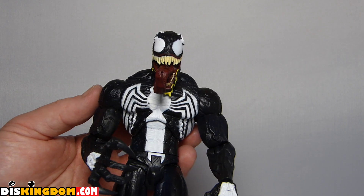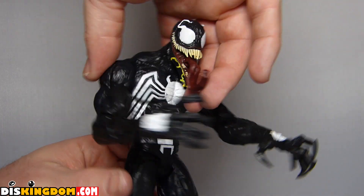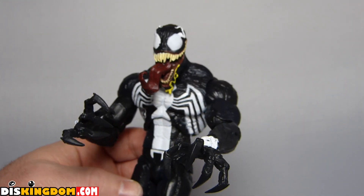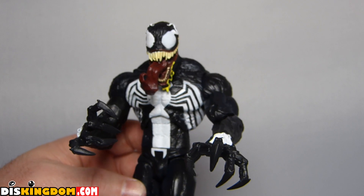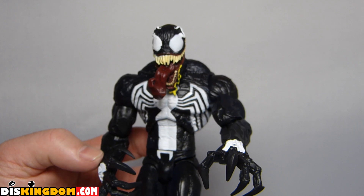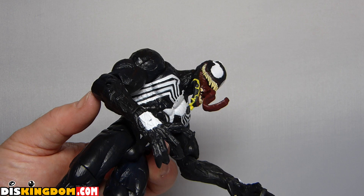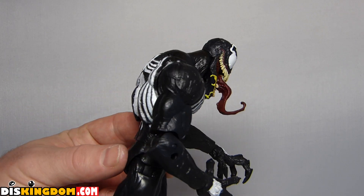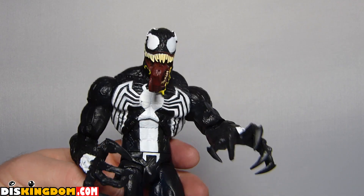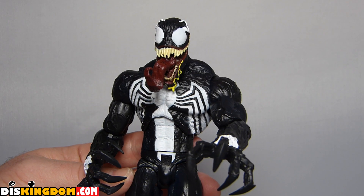I'm putting it on the shelf with my other Marvel Select figures. I'm really impressed — these always offer great value, lots of detail, and they're much more based for display, though you could play with them if you wanted. They don't take too much battering because a lot of the bits and pieces will come out, and that's a problem. But generally, just a great figure — lots of different accessories, different hands and heads, and lots of display options.